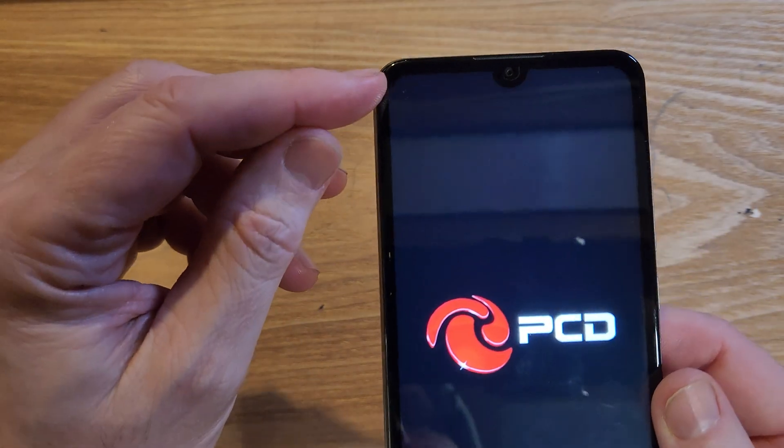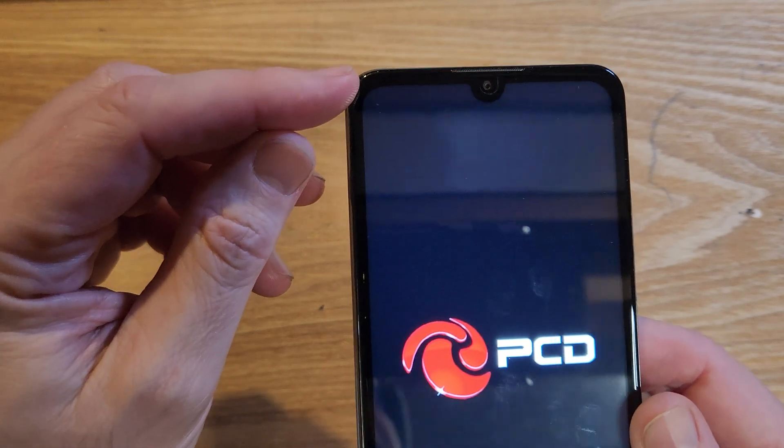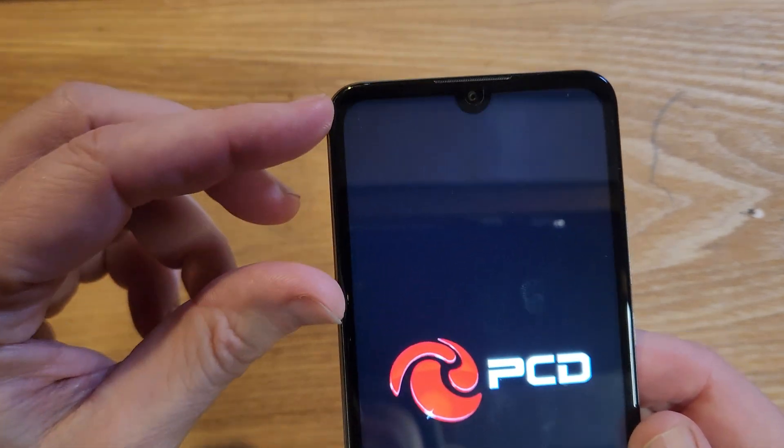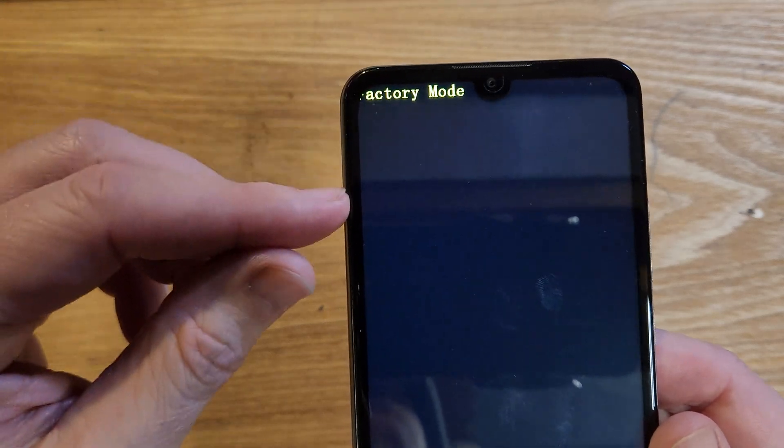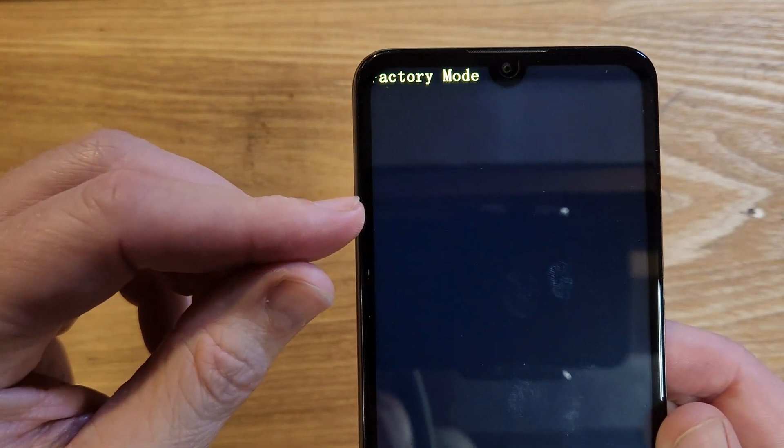It's going to say "Factory Mode" right up here, then keep waiting because it's going to populate just a second or two after. There it is — Factory Mode. Keep waiting; it's going to give us the menu here in a moment.